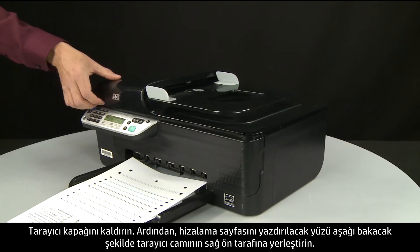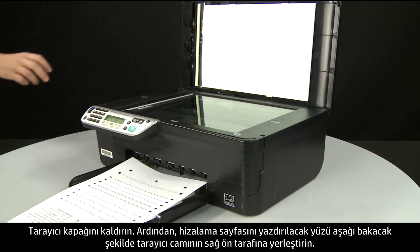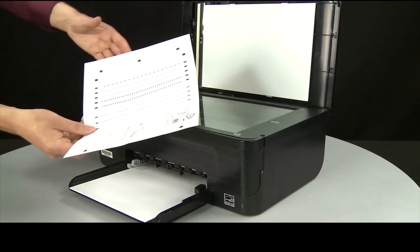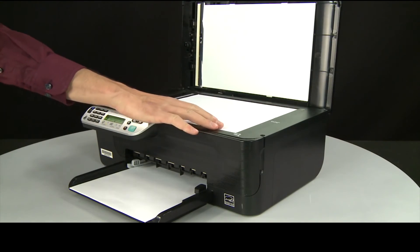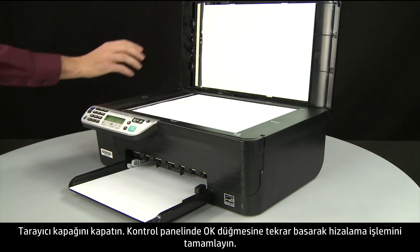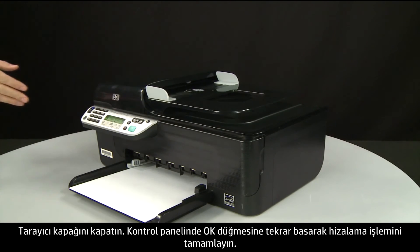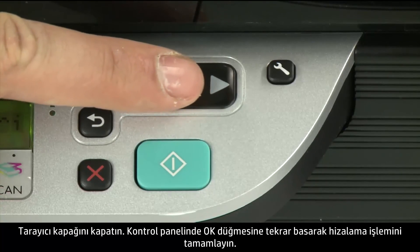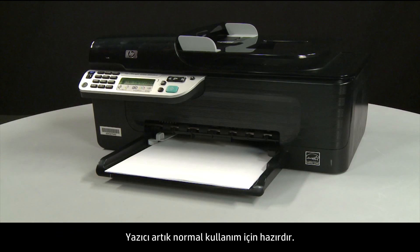Lift the scanner lid. Then place the alignment page print side down on the front right side of the scanner glass. Close the scanner lid. On the control panel, press the OK button again to complete the alignment process. The printer is now ready for regular use.